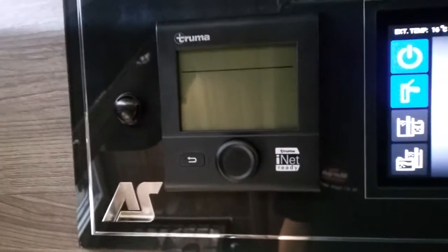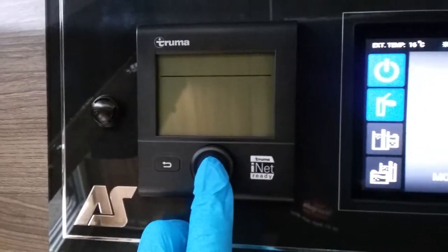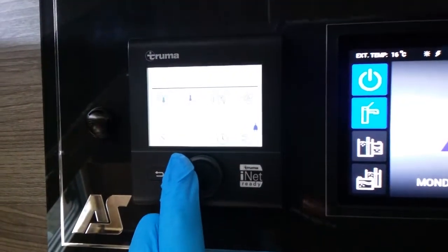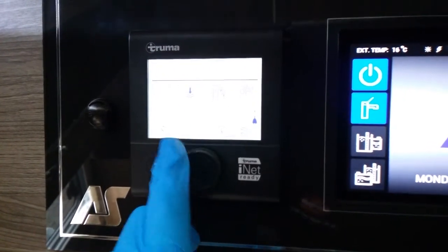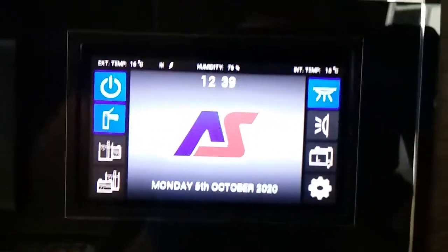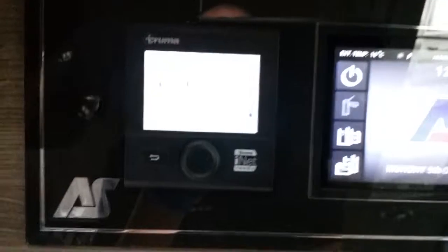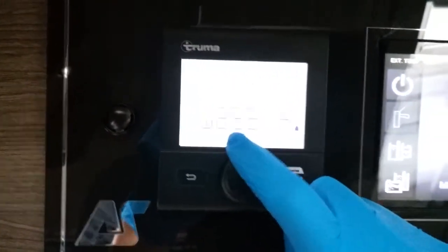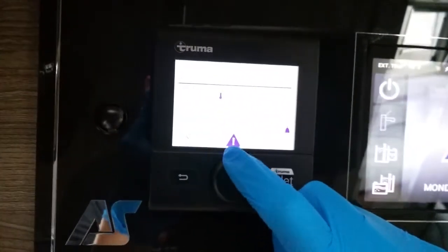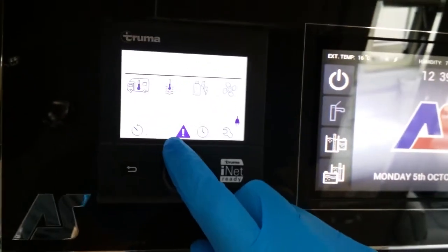Beside this control panel, we then have the Truma heating and hot water panel. Turn the unit on and off just here. As I rotate this button you will see that they will begin to flash. When using this control panel you do need to make sure that the 12 volt is turned on. If I now turn this off, you will see in a moment this will error code — W255H is just letting us know that we do not have 12 volt supply, because this control panel is connected to this control panel.